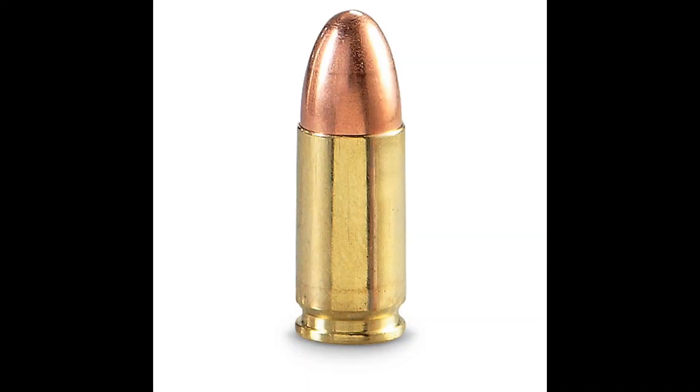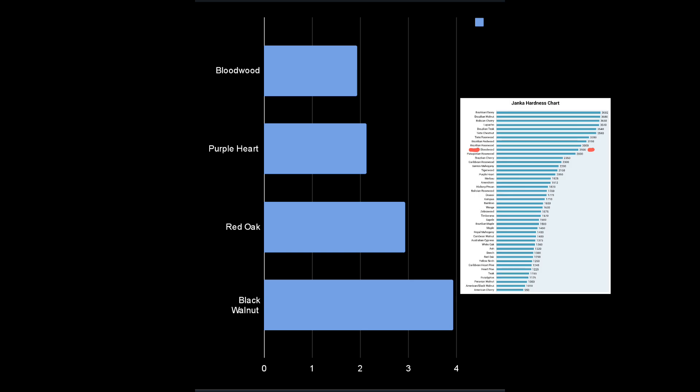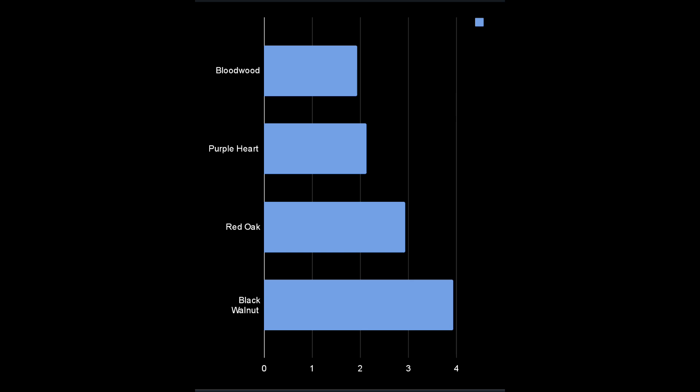Just a reminder: I'm using a 9mm round, 115 grain, full metal jacket, and I'm shooting at approximately 7 feet away. This is the scale I have so far with bloodwood, purple heart, red oak, and black walnut. You'll see that my scale is kind of the opposite of the Janka hardness scale, because the Janka hardness scale is about how much pressure it takes to push a steel ball into the wood, and my scale is how many inches of that wood it takes to stop a 9mm round. Stay tuned for more woods.